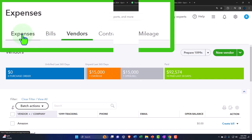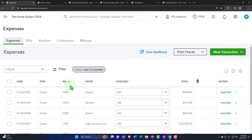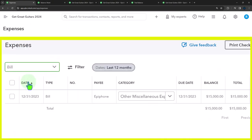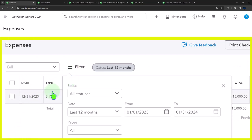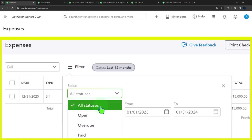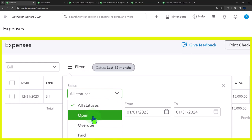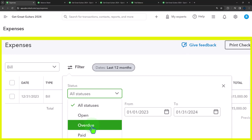There are multiple places to find bills. We can go into the expenses tab and sort by bills — there's all of our bills, all one of them. We can filter bills by status: all, open, overdue, or paid. Open bills means we haven't paid them yet; overdue means we're past the due date entered on the bill — not everybody enters due dates, by the way.